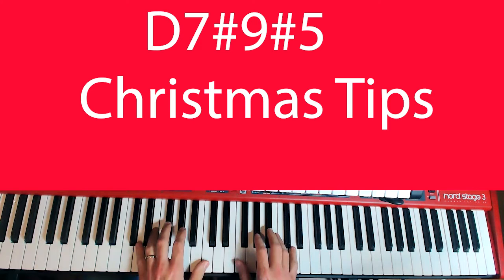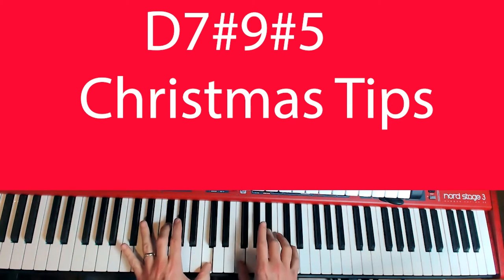In this case we're using D7 sharp 9, sharp 5. We have the 3rd of D, flat 7, sharp 9, sharp 5, and the root. And you want to practice this in whole steps and half steps in all keys.